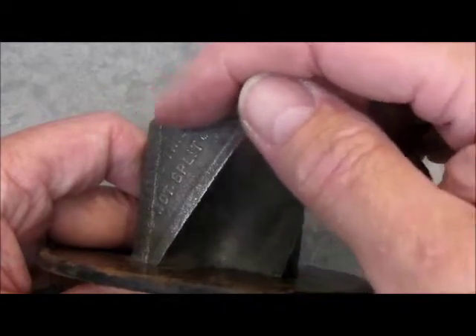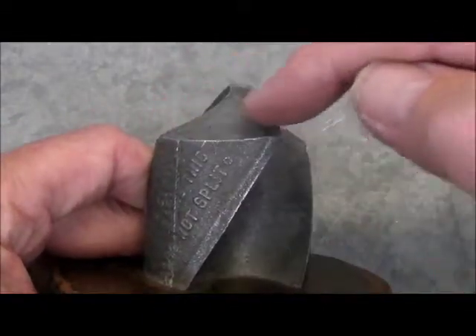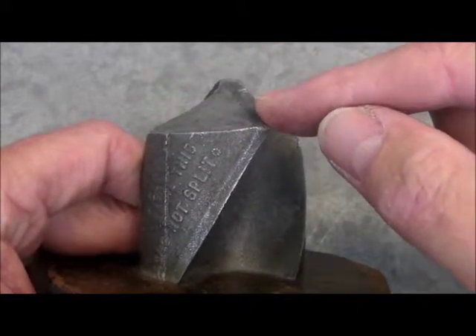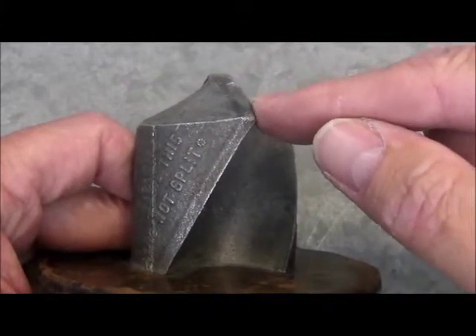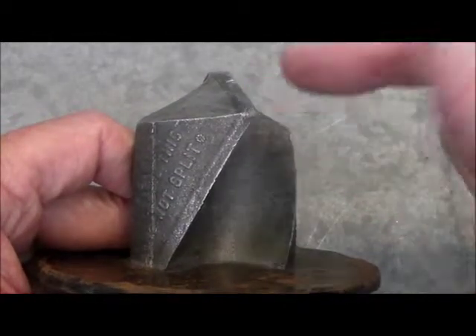Lastly, the two cutting edges must have the same cutting angle — sometimes called the relief angle — because the back part here is sloping back away from the cutting edge. If this cutting angle is too sharp, then the cutting edge will be delicate. It'll blunt quickly, it'll overheat, it'll chip, it'll crack.